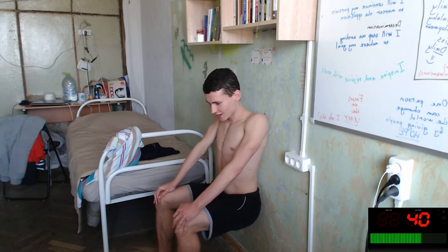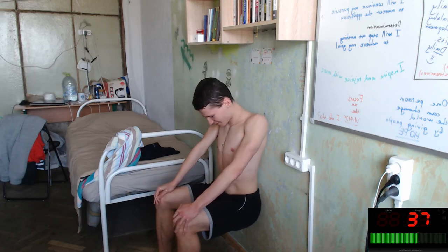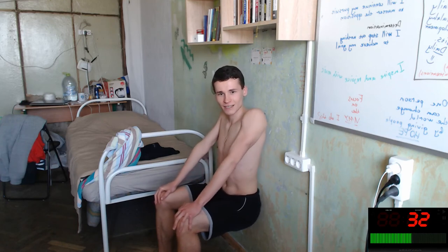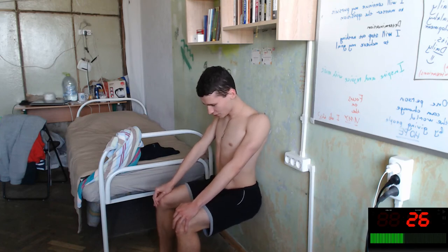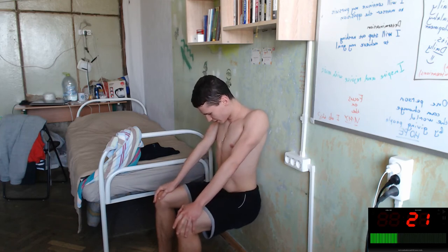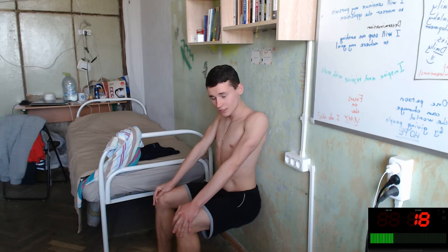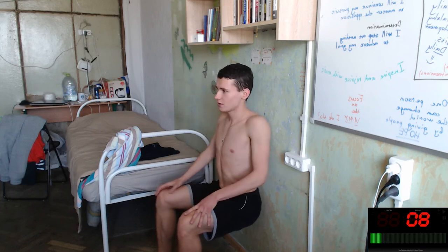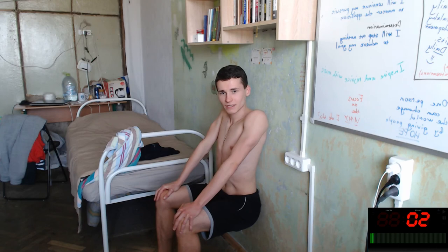Nice exercise guys! Let's do 30 seconds more, we can do this. Today it feels harder — I don't know why, yesterday was easier. Maybe I need to eat more healthy food with more vitamins and more proteins without fat. Okay, let's do five more seconds and we will finish.